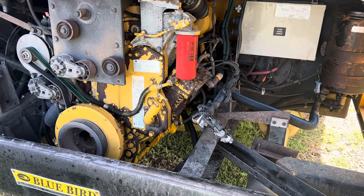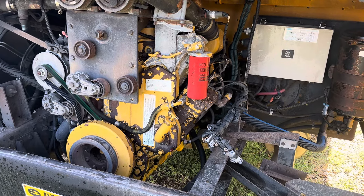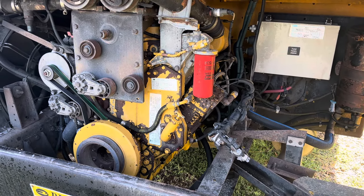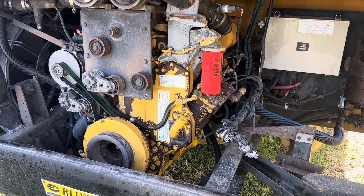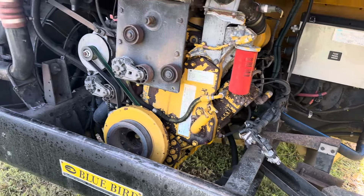It's got an oil leak. I put an oil pan gasket on it yesterday or the day before. It's still leaking, but it's not leaking there anymore. The other leak is coming from where the air compressor mounts up to the timing cover right there.